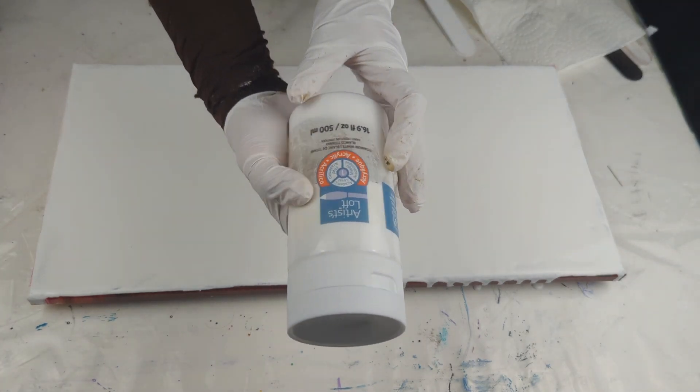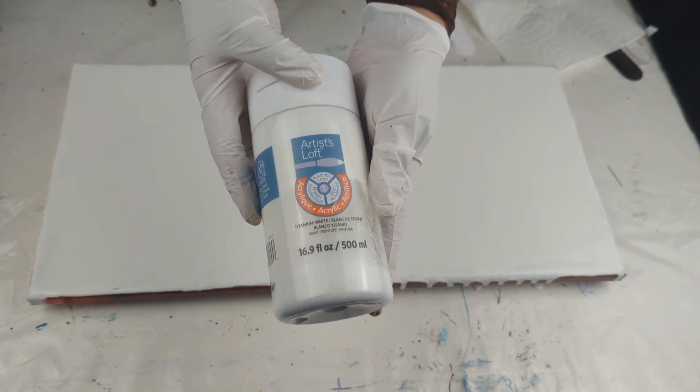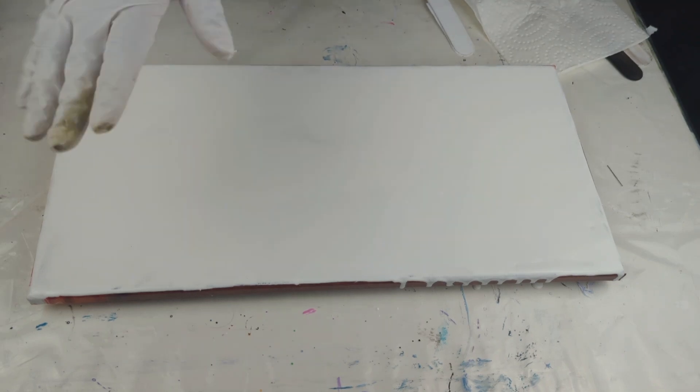Hi guys, welcome back to AJ's Paintings. Today I'm going to do a tree swipe but on a longer canvas — this one is 10 inch by 20 inch. I already covered it with white paint, using Artist Loft titanium white mixed with Floetrol and water. My recipe is the same as always: 30 grams of water, 40 grams of paint, and 80 grams of Floetrol. I have a mixing video — I'll put a link up above.